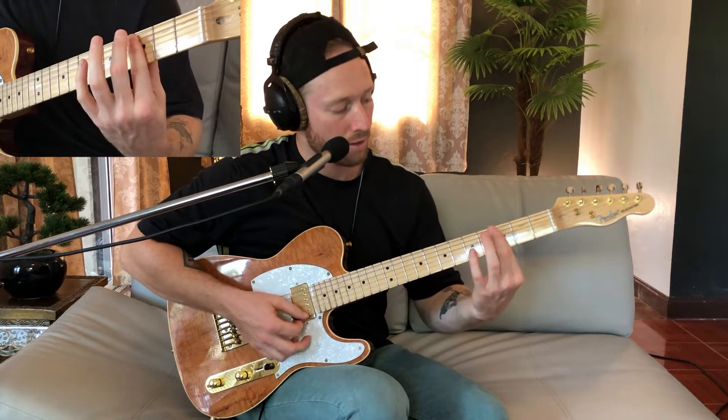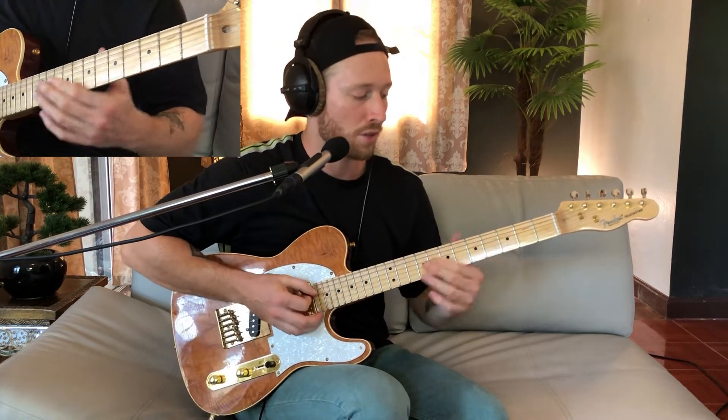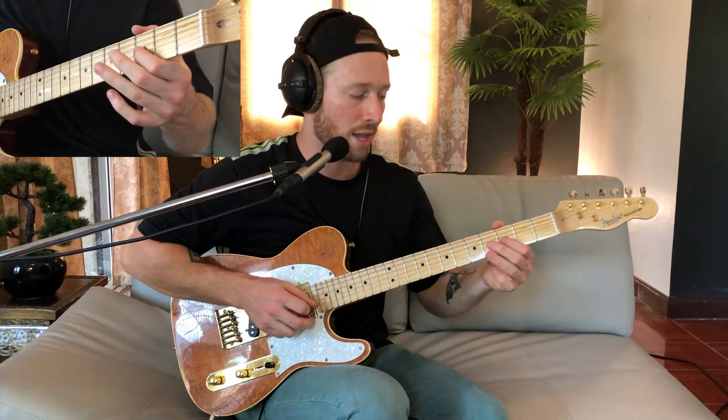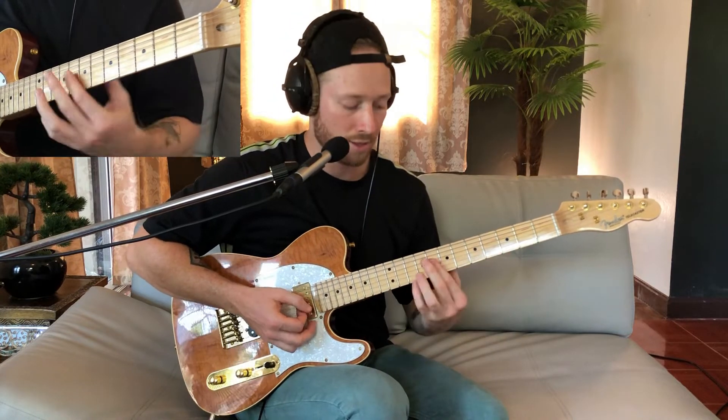And then this sort of minor 11, just barring the third fret, hitting the A, D, G, and B strings. So you have the root, the fourth, flat 7th, and the ninth. So all together you kind of get this.